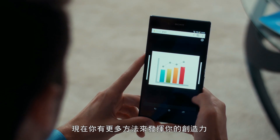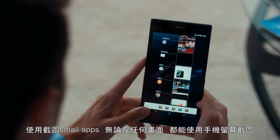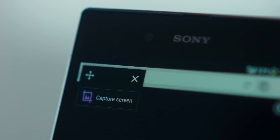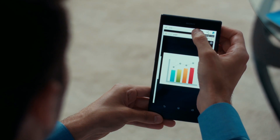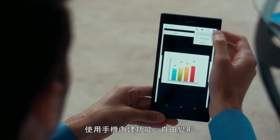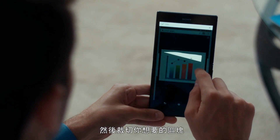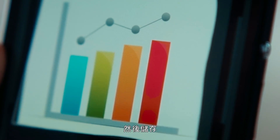There are more ways to get creative. It's easy. Take a screen grab of any screen with the Active Clip app. Then use one of the built-in tools, like Freeform. Crop your image as you please, and save.